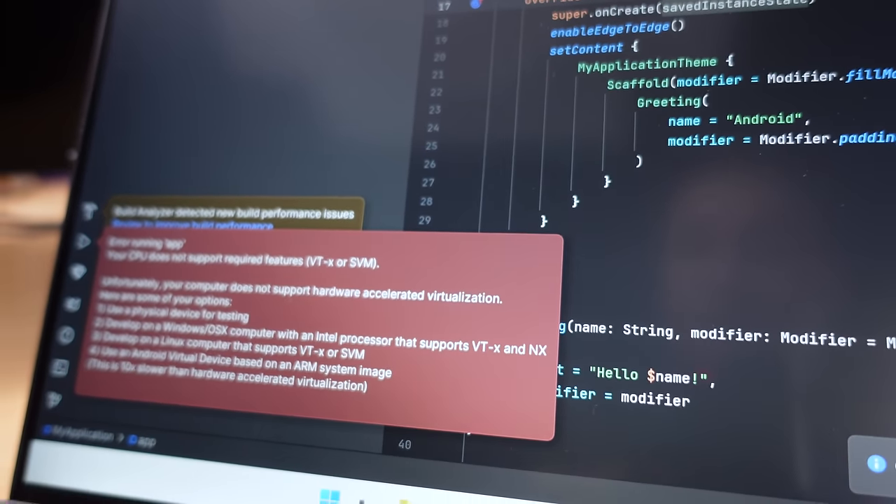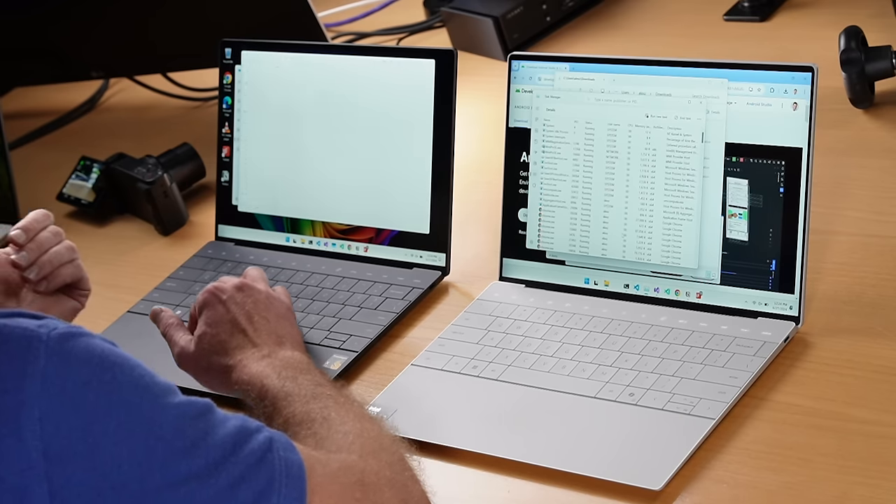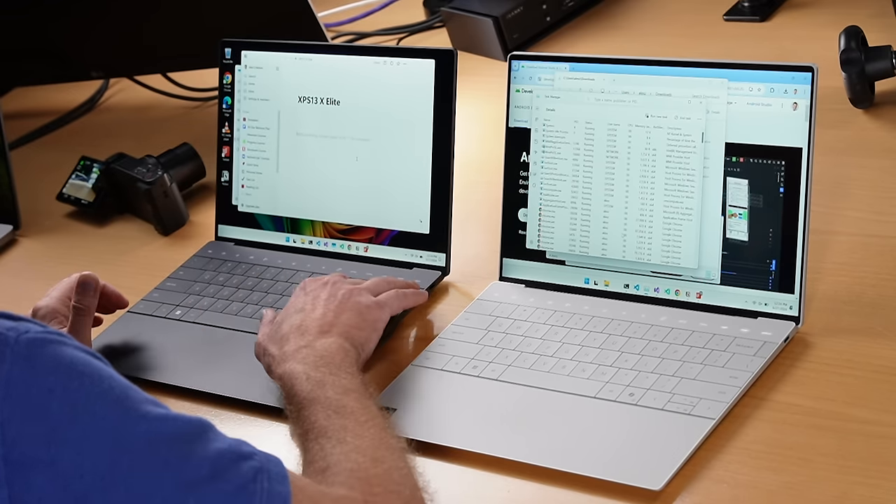Does bad performance with translated x64 apps mean all translated apps will be bad? Not really — for everyday apps like Notion for note-taking, you don't even notice the translation because it's not doing anything intense. Same with Chrome when browsing the web; benchmarks say otherwise, but you don't notice it using it at human speed without heavy compilation workloads. What happens with native code like an intense Python process using all CPU cores simultaneously?